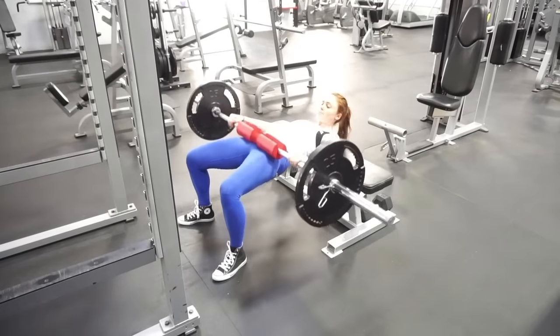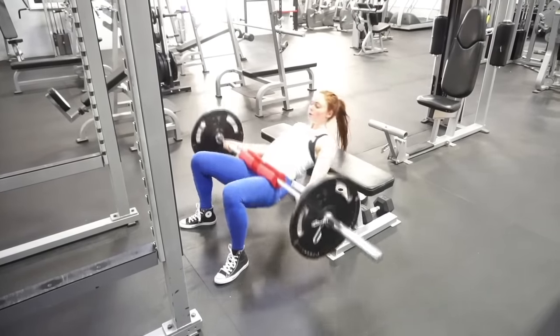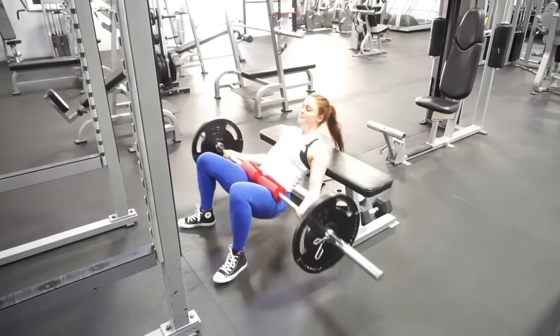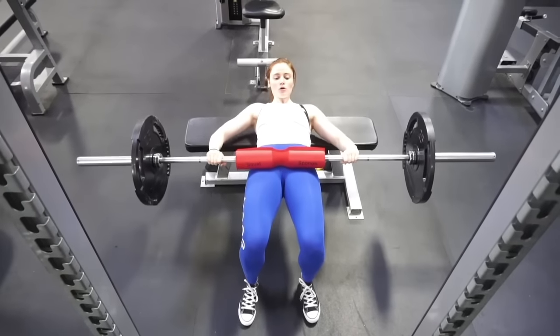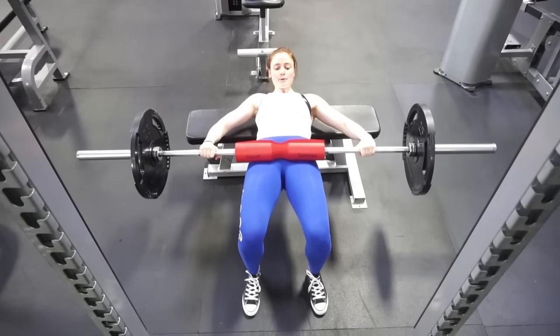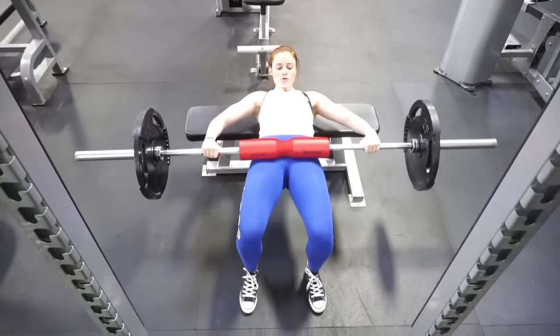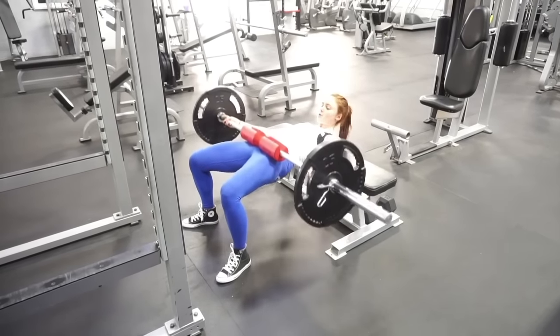If you've been watching my videos, you know I love anything hip thrust related — nail this exercise and you will get epic glute gains. What made the biggest difference for me was figuring out the right bench height and positioning my shoulder blades correctly on it. I recommend a bench about a foot to a foot and a half off the ground; any more than that and the movement gets a bit awkward and jerky.